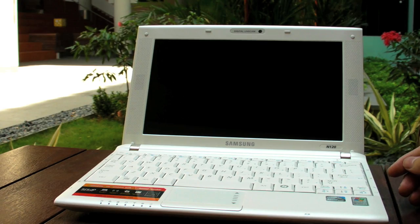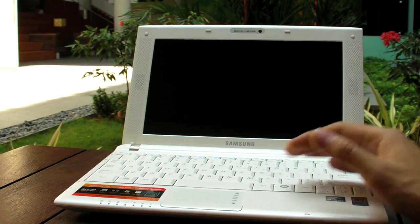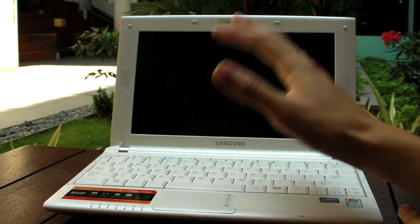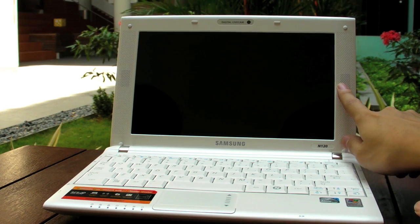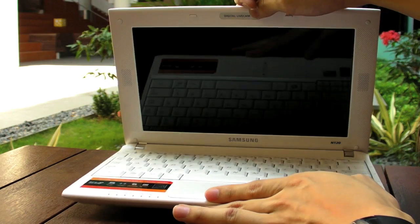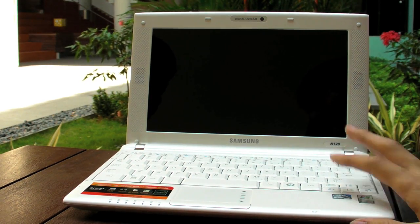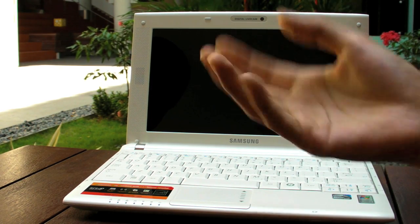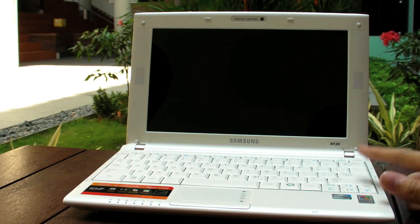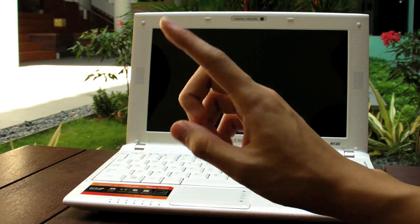Now for the N120, priced at 799. The design is much more standard-looking — not as attractive; even the HP Mini looks better. The special feature of this one is its speakers: they're on the side, and it actually has a subwoofer underneath. You can feel a difference in sound quality, though it's debatable whether you'd really want a subwoofer on a netbook.